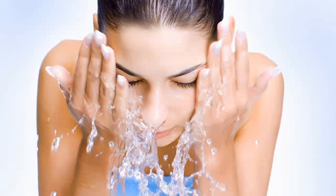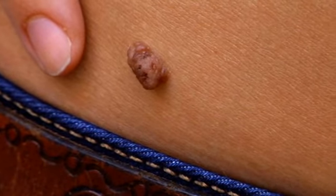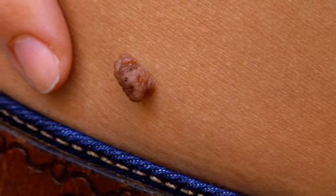Exfoliating is another important pre-wax tip. It'll remove dead skin cells for a cleaner, smoother wax. And remember, never wax over scars, moles, or varicose veins — they can be extremely sensitive and very susceptible to tearing.